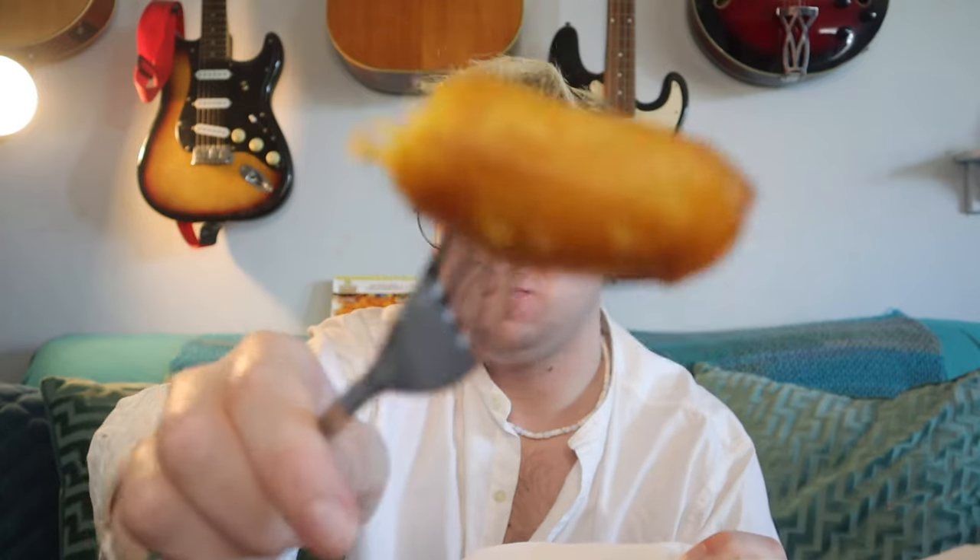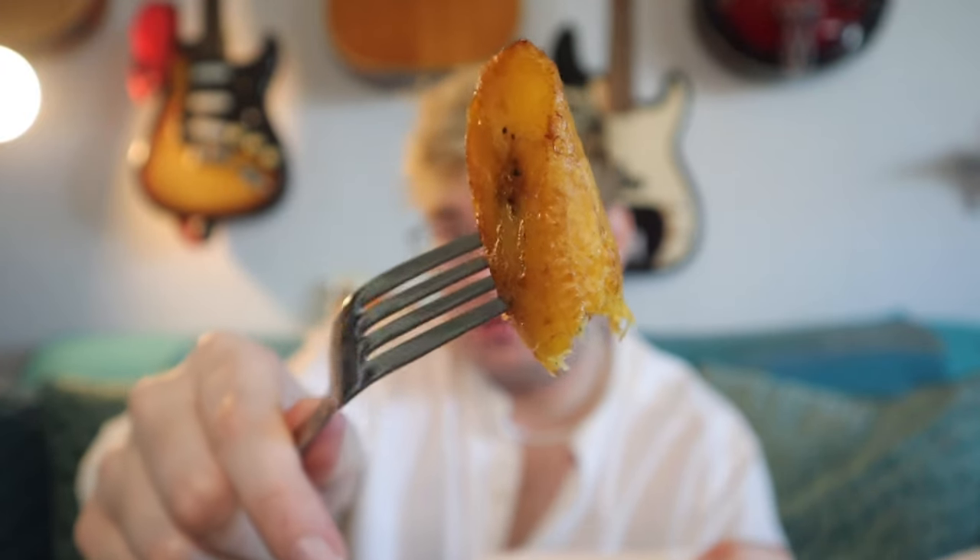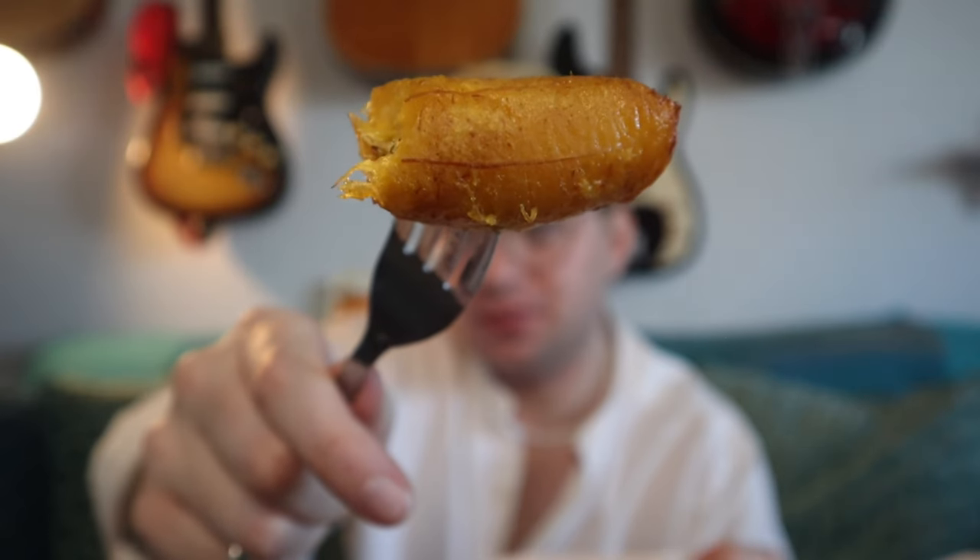5.5 out of 10 — not good, not bad, just all right. If you want to get it, be in the mood for all-right platanos. Oh, that's a full one right there — that's how you know that's a real banana. That's a good one. Little crunch to it — look at that quality right there.